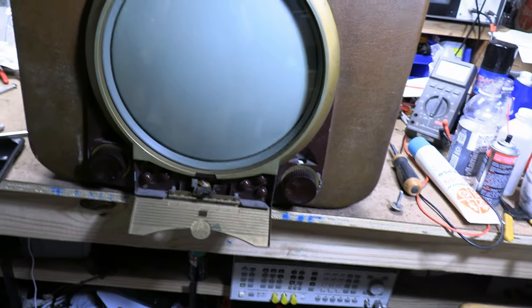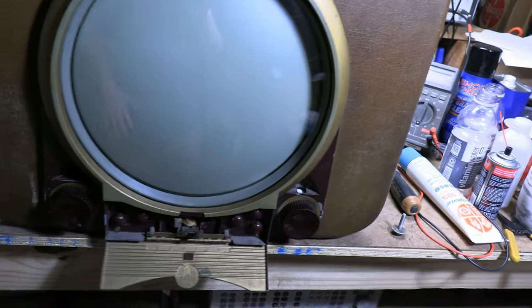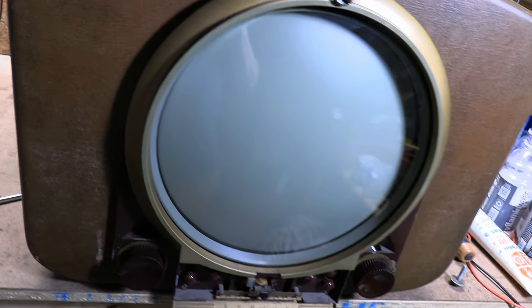This thing has had a life — it's got some dings and whatnot. I'm just glad it's working, and that metal cone picture tube is still good because they're extremely difficult to find.